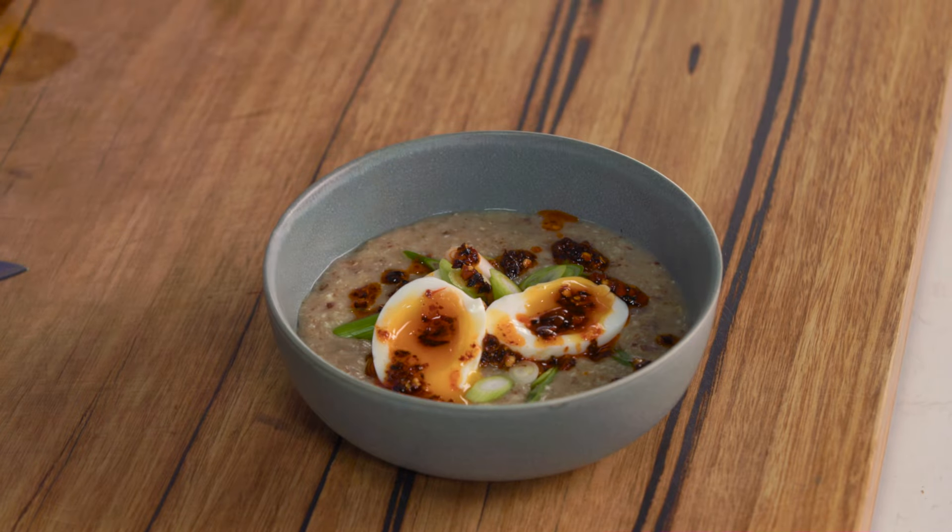And there you go, that's my savoury porridge, only takes five minutes to make. You can have it for a really filling breakfast, even a lunch — any time you have this it's going to be so comforting, it's like a bit of a hug in a bowl.